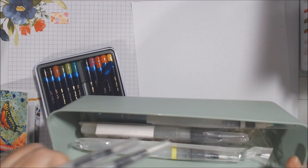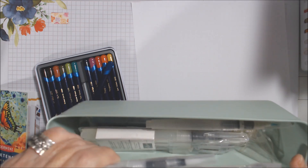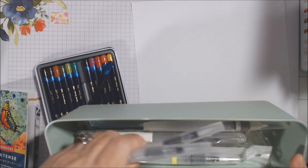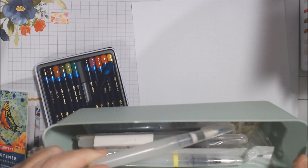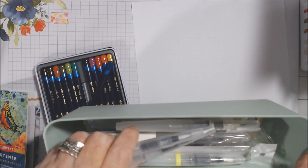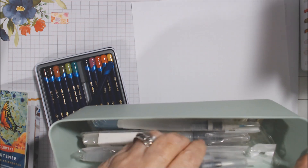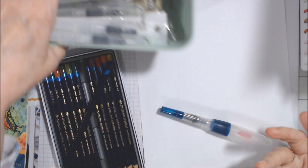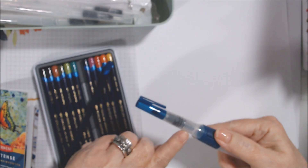I have four water brushes from Altenew with different sized tips, two different styles from Stampin' Up — the newer ones which is a three-pack and the older ones which is a two-pack. I like the older ones better. And I have one that just says 'made in Japan,' which I guess was my very first one. Some of the Altenew ones I've used, but others are still in packaging.